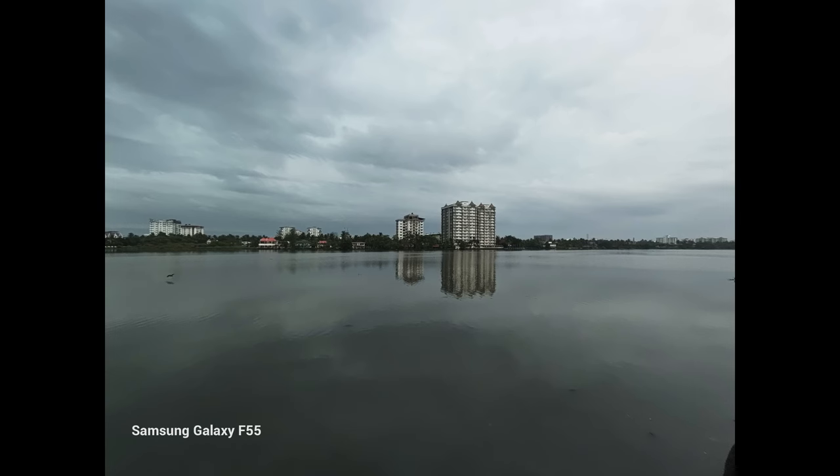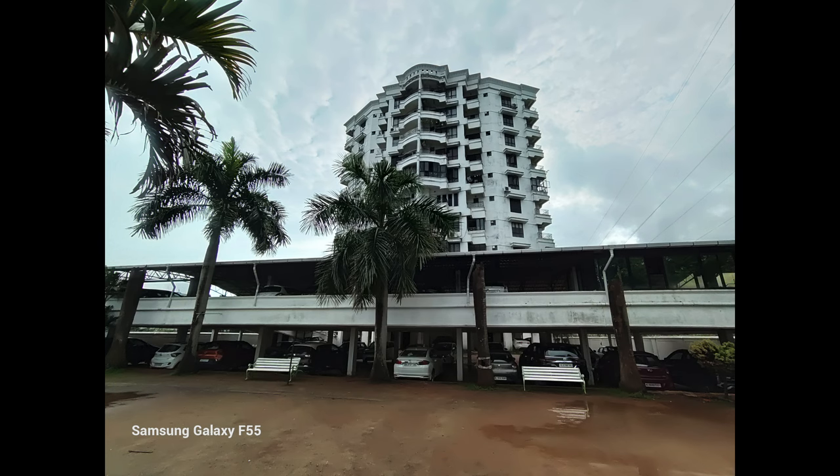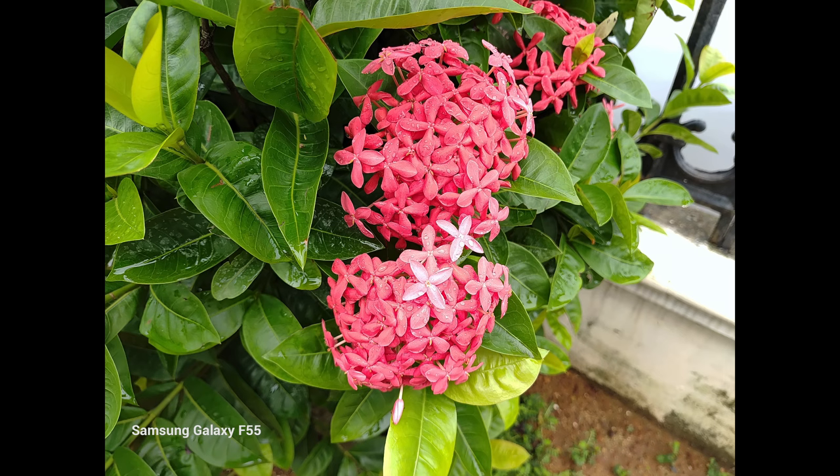Looking at the ultra-wide angle camera, there is no color consistency with the primary camera — it's too contrasty and doesn't look that great. The 8 megapixel ultra-wide shooter is quite average.